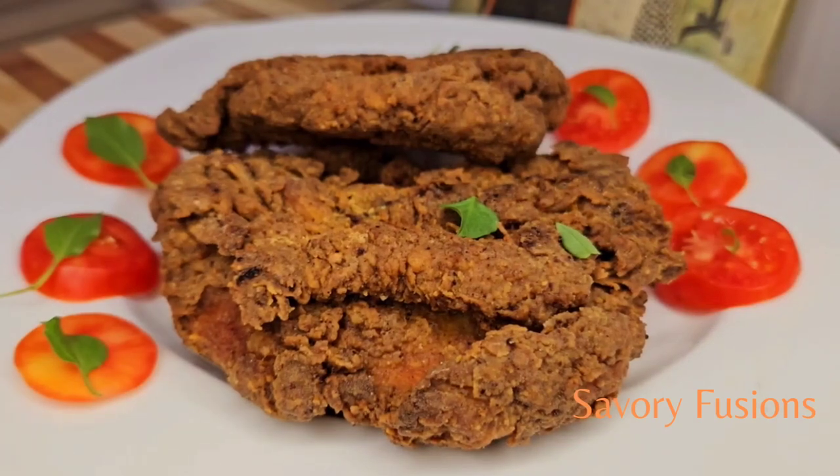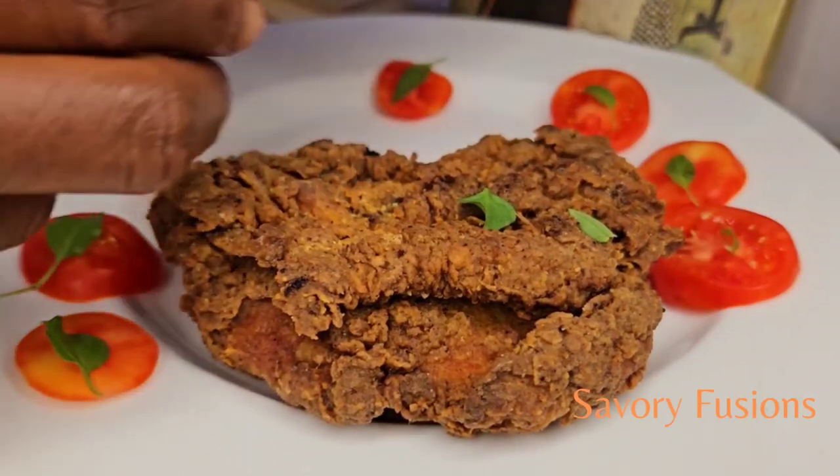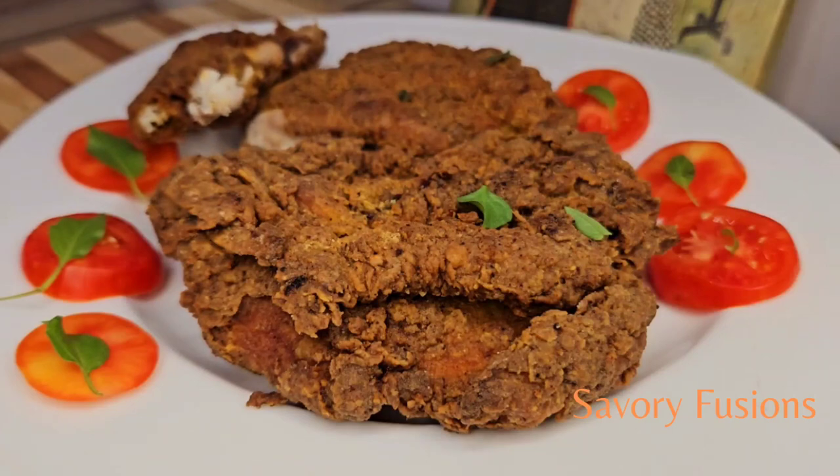Hello food lovers, welcome back to my kitchen! Today we will be diving into the world of flavors and colors with this spicy fried chicken. It is coated in a flavorful spice and deep-fried to perfection.